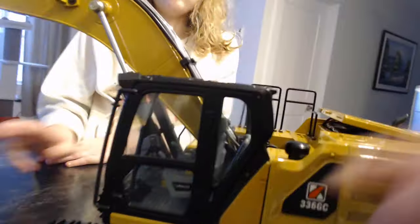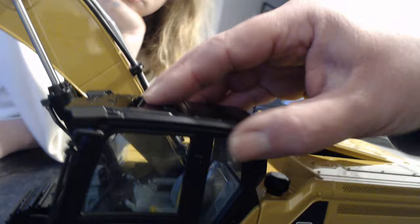The whole thing is metal — tracks are metal, the undercarriage is metal. I think the only things plastic are the windows and the mirrors. Everything else is metal. There's your turning gear for the cab, and all the hydraulic lines up the boom are metal, except where they join the cylinder — those are plastic. But then you have metal hydraulics right down to your bucket.